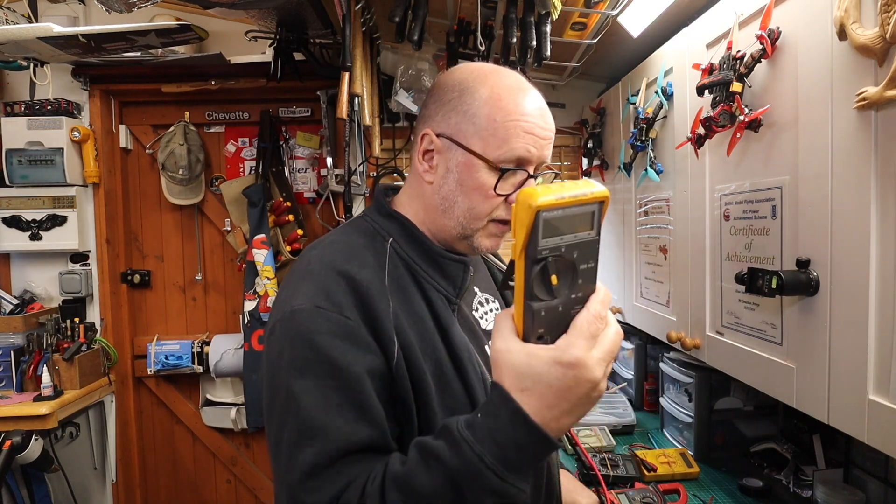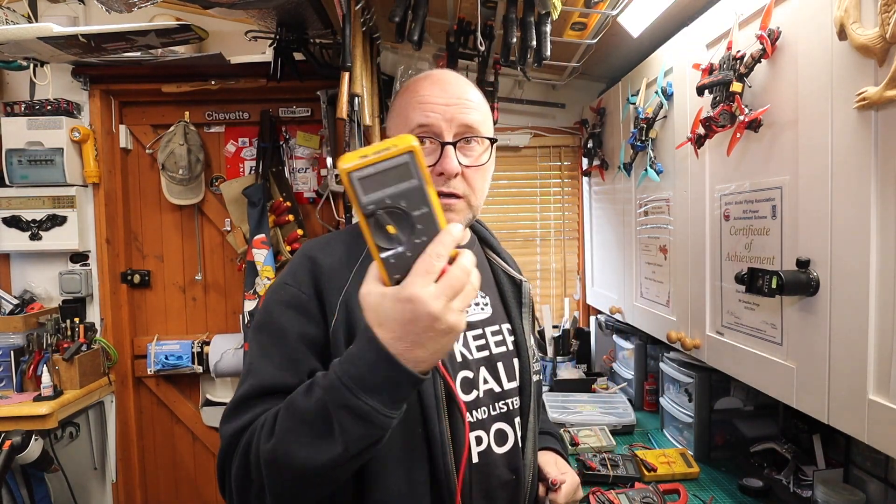If you need to check a voltage, I automatically grab a multimeter and test it. One thing I always do: if I test something, I don't just assume it's dead. I look for something to test - is there power here? Yes. Is there power there? No. To prove that the meter is actually registering something. So you always prove it on something first - that could save your life.